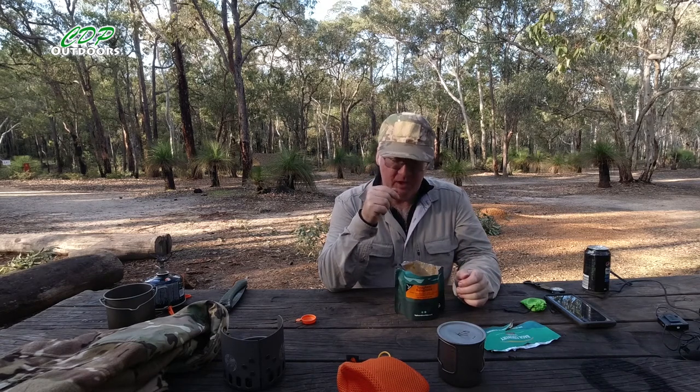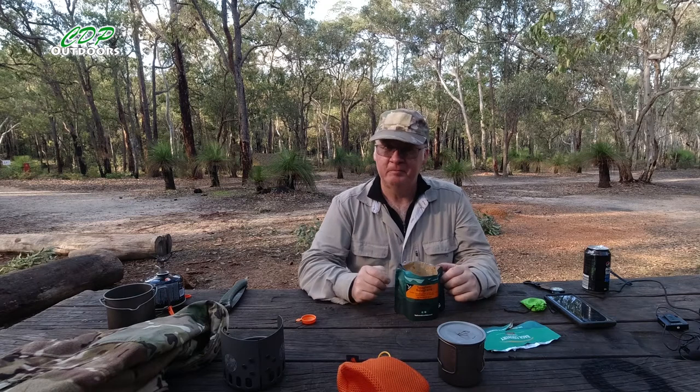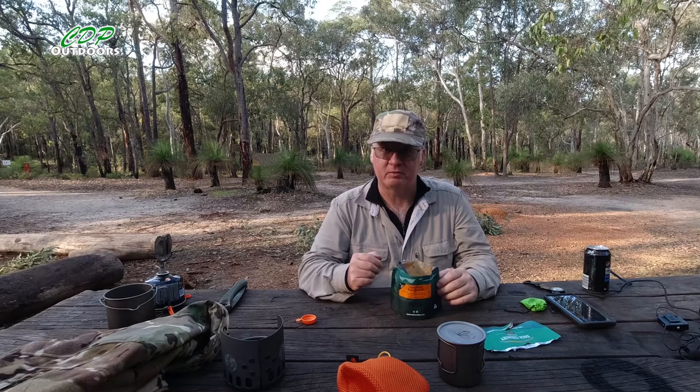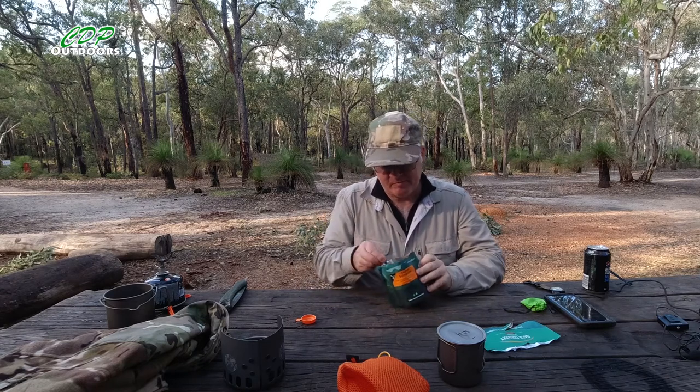If you've enjoyed this video, please go down and click on the subscribe button, also click on the bell button so you can be notified of all future videos, and click the like button. If you're already a subscriber, thank you very much. Until next time — get out there, have some fun, and take care. I'm actually going to finish this one off.